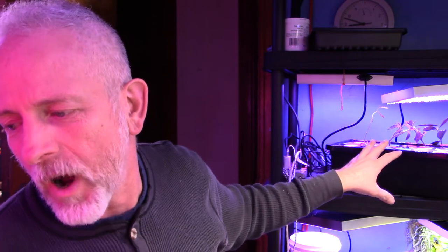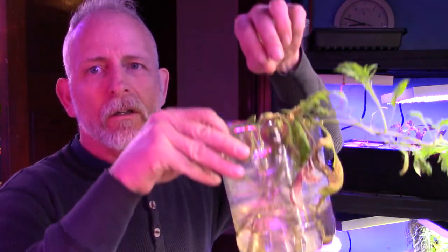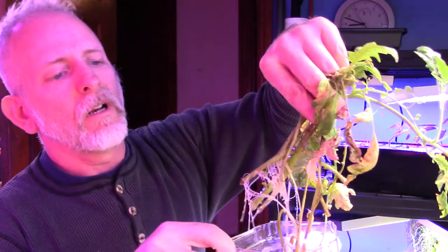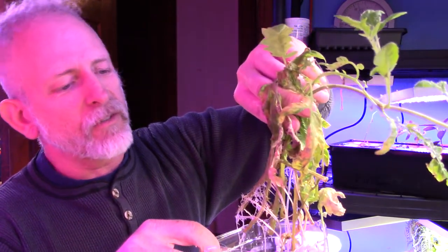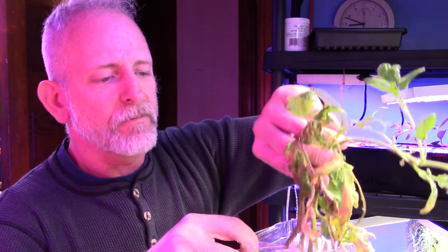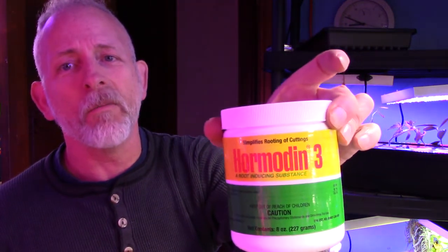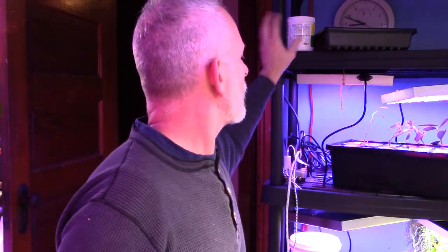Several people told me I don't need the cloner, and that you can just put tomato cuttings in water. Well, I'm not getting such hot results that way — looks like two or three of them did take root, but the rest did not. Now, if I put them on the cloner, it will root every single tomato. Especially if I put it in Hormodin-3 — they say you don't need that, but I guarantee it works every single time.